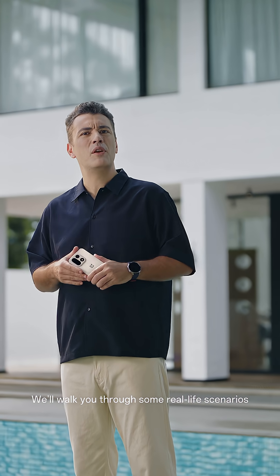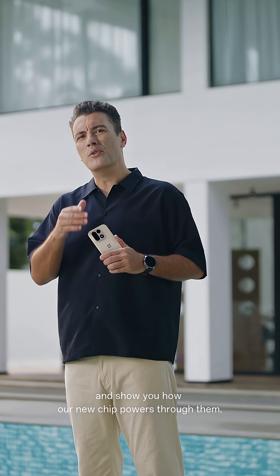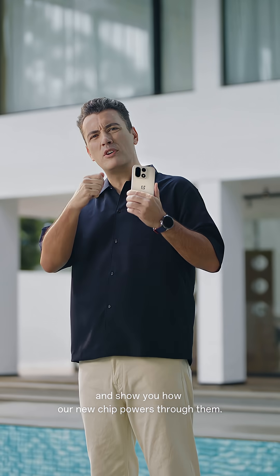We'll walk you through some real-life scenarios and show you how our new chip powers through them. Ready? Let's go!